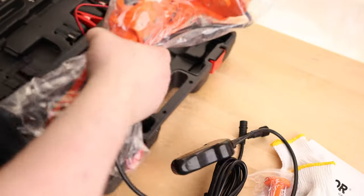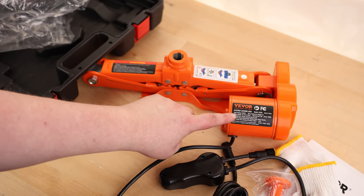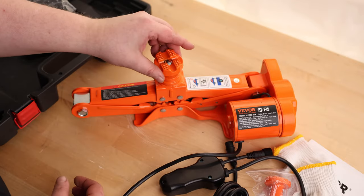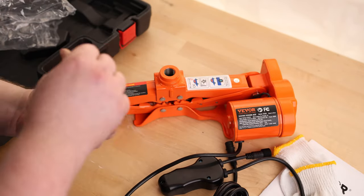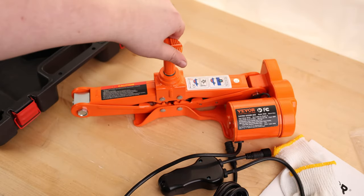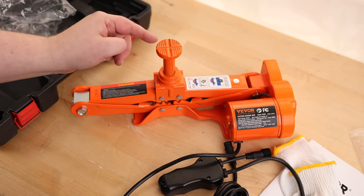That plugs directly into the remote — you've got up and down, nice easy operation. And then this is the scissor jack. I like the bright orange color. We've got the ratings and all the information here — it says this is rated for three tons. So if you want to use the low profile head, just drop that on there like that, and then the taller profile head threads directly in. You can use whichever one depending on what your needs are, and I do like that they have these slots cut in here so you can put that directly inside that seam.